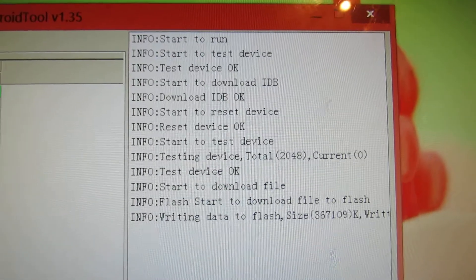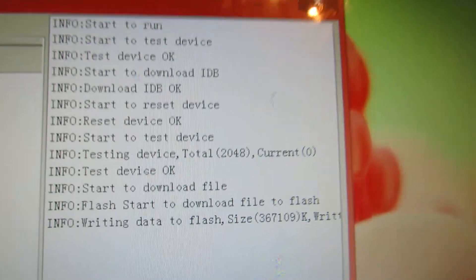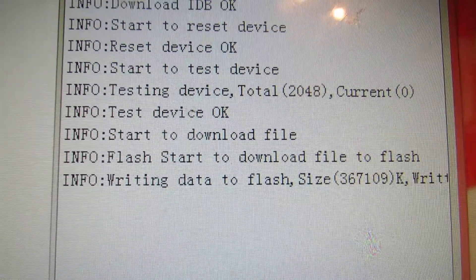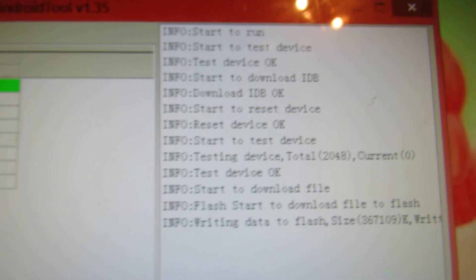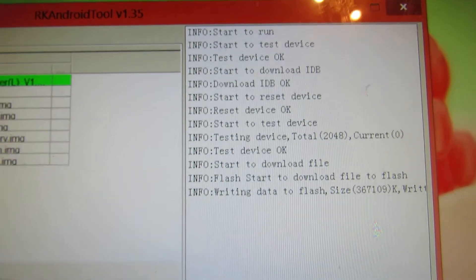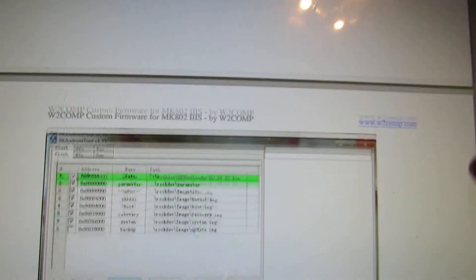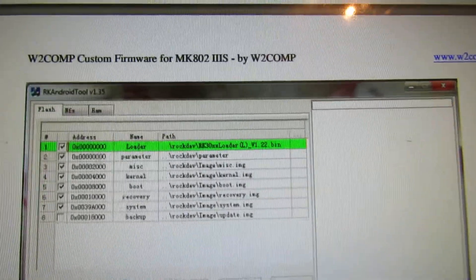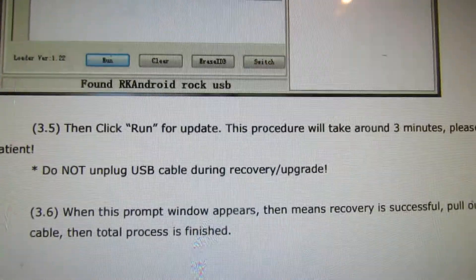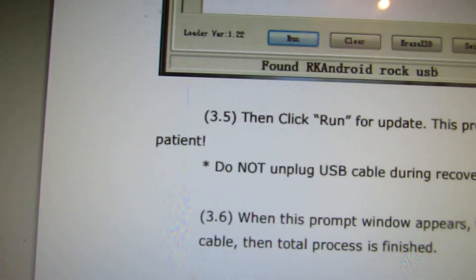It will take about three or four minutes. This is the way you install it. Please be patient — it will take around three minutes.